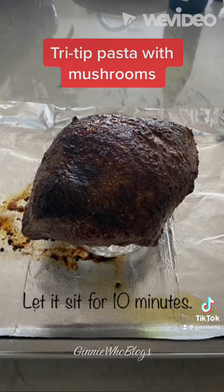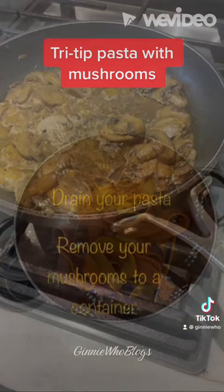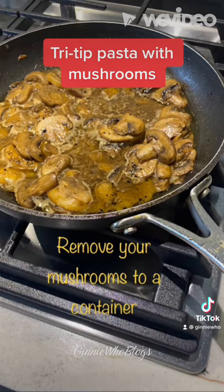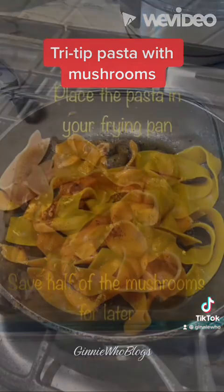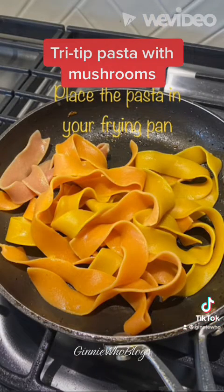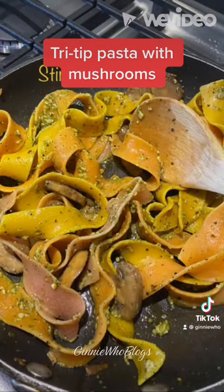Once the pasta is done, drain it, then remove your mushrooms and put them in a small container, saving half for later. Take your pasta and add it back into the frying pan. Add a generous amount of pesto and let that cook through. Then take half of the mushrooms from the container and add them back into the pasta and stir.